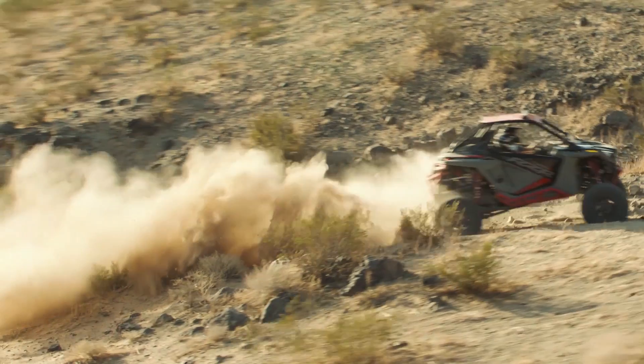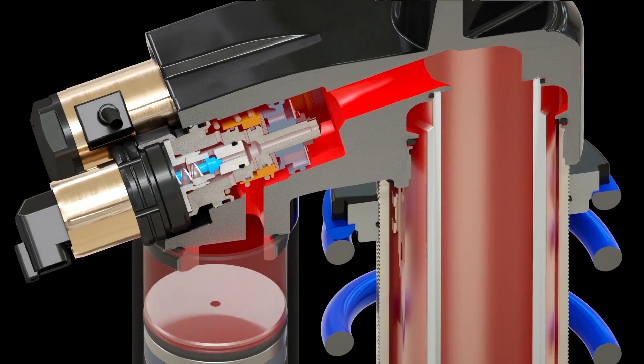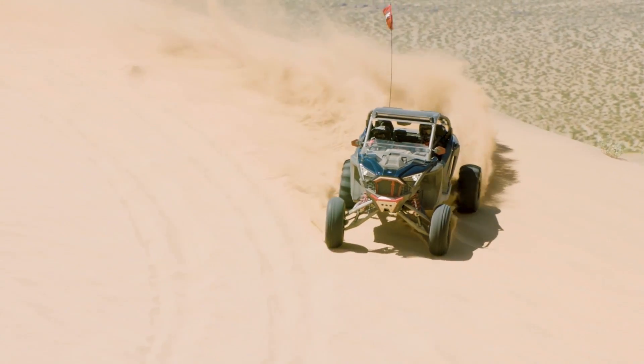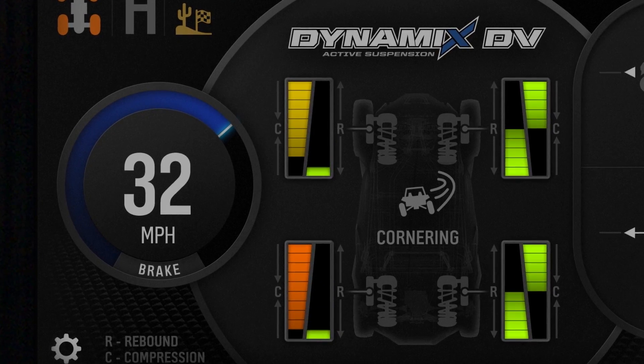Now beyond being Semi-Active, what makes these shocks special are the unique oil flow paths for both compression and rebound. This means each adjustment is truly independent and does not affect the other. For example, in the same moment the system can increase compression while decreasing rebound to maintain better support, traction and comfort.